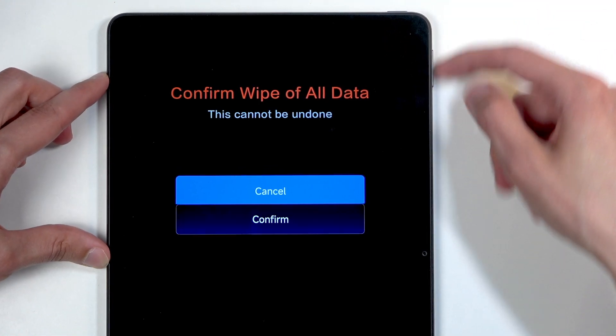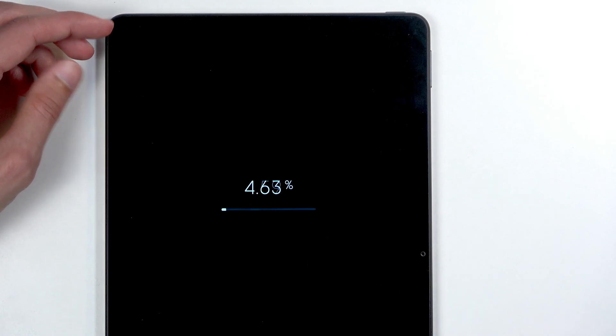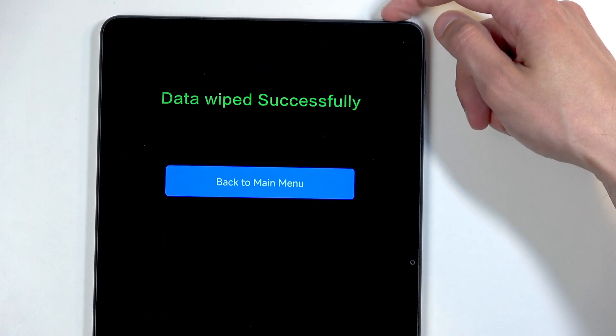Select wipe all data and confirm. This only gets to about 5% and then it's finished. So we're gonna press the power button to proceed.